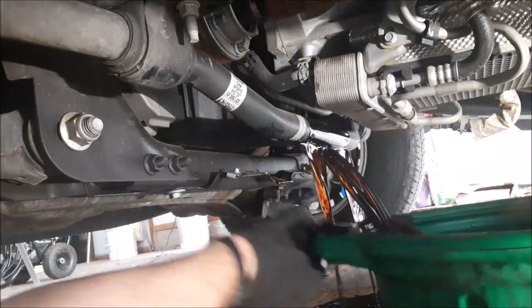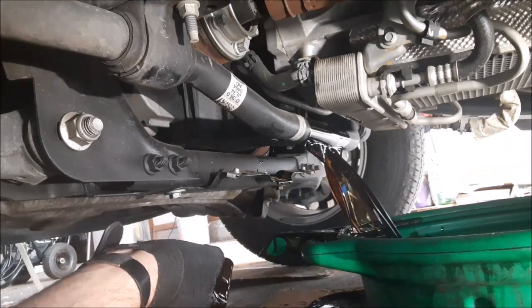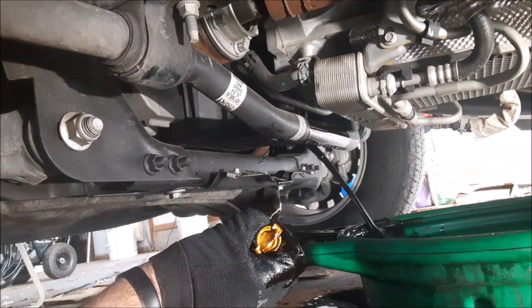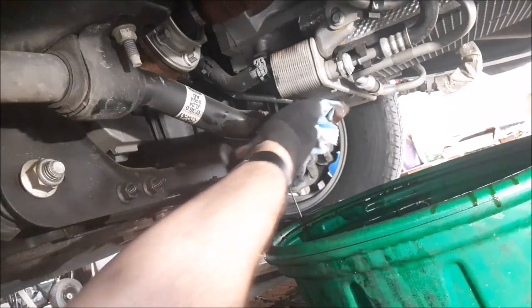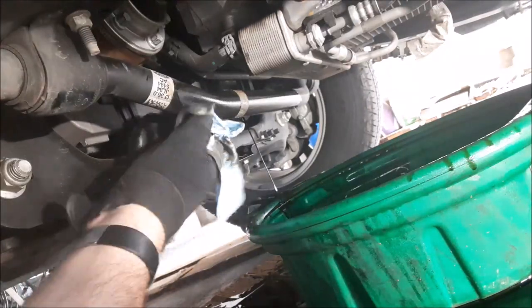Making a mess, but that's okay. It's six quarts of oil — that's what cardboard is for. This is the new drain plug right here. That's why you wear PPE. I was wearing plastic gloves but they ripped, so I put on my mechanics gloves.